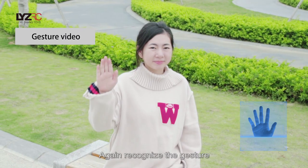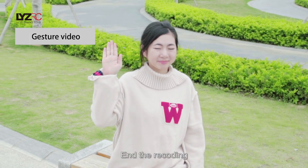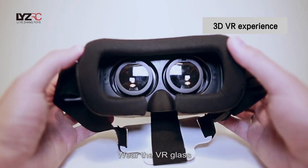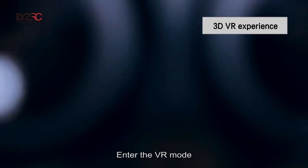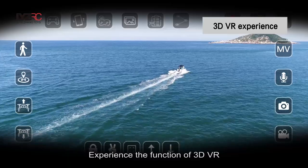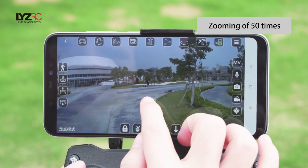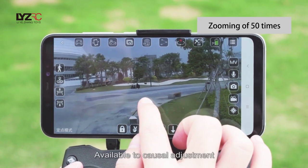Again recognize the gesture to stop the recording. Click on the icon of VR mode and insert VR glasses to enter VR mode and experience the 3D VR function. Zooming of up to 50 times is available for casual adjustment.